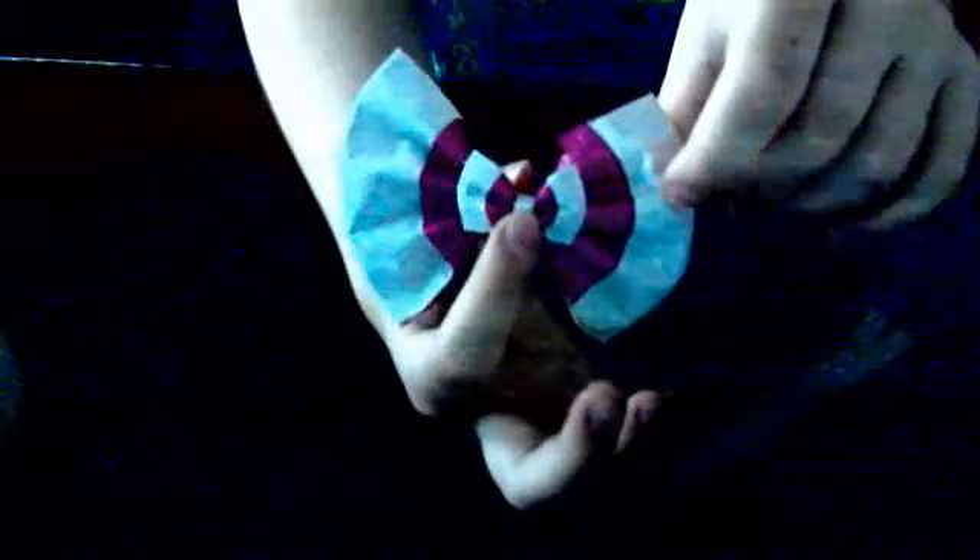And there you go - you have your really really small bow! What you can do is try to flatten it on the other side like this, so now it's all small and it looks like this one except it's really small. You can put it in the middle or something to make it more pretty.